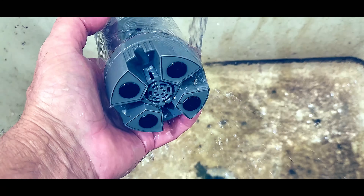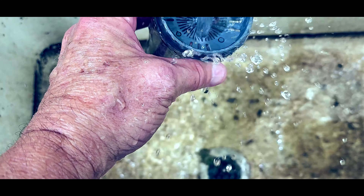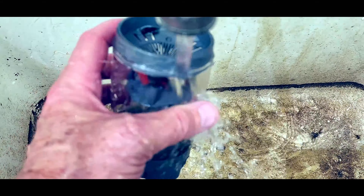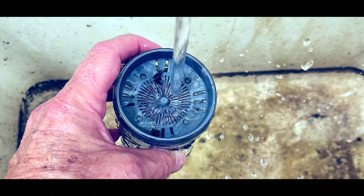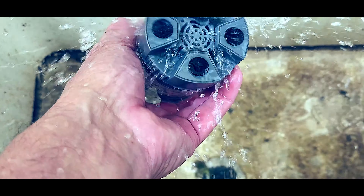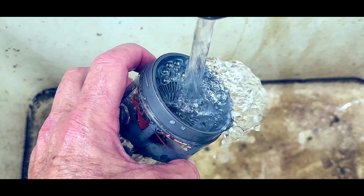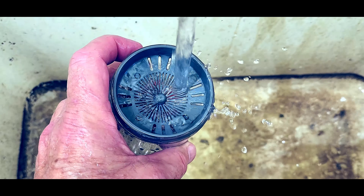We've cleaned that out and we're ready to put it back in the fish tank. I would say this is a go. So if you want an additional filtration system for your fish tank, consider the AQQA fish poop collector. It does aerate the tank, and if you go to our website, you'll find a 20% discount code for this product.